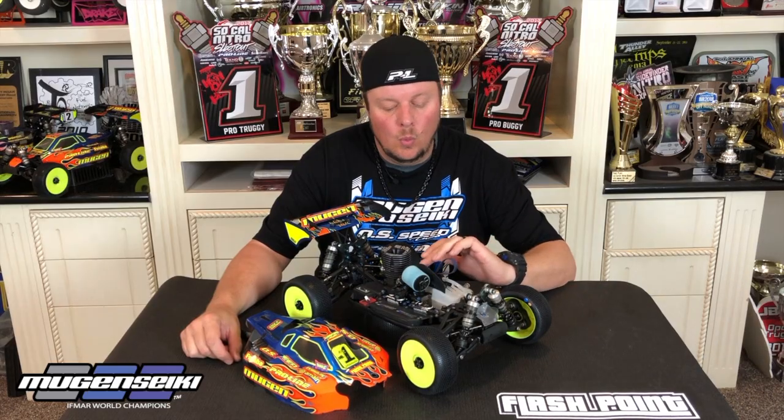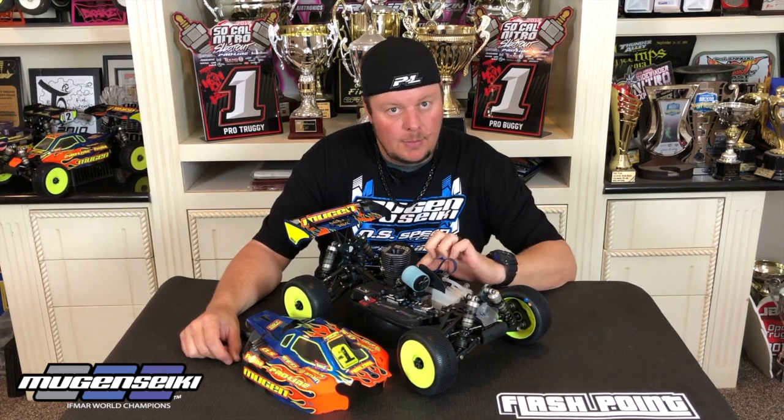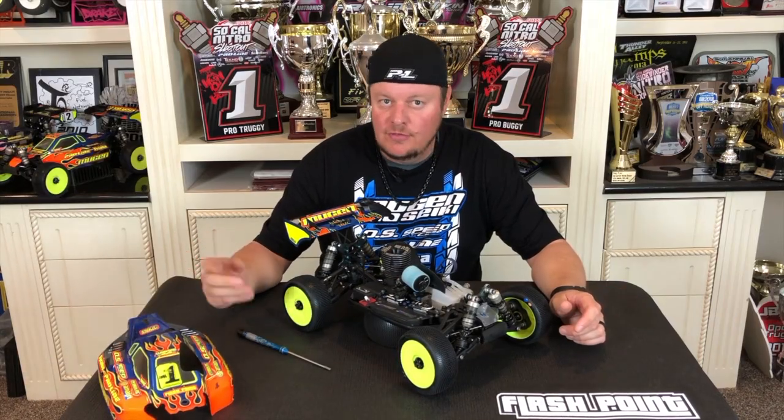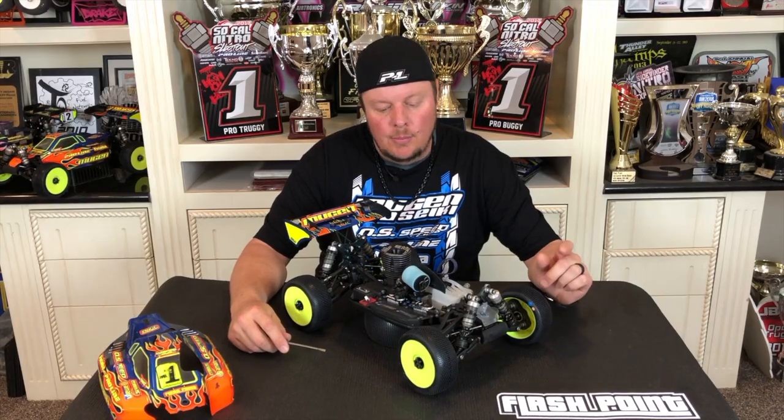Just to give you a little bit of an understanding of what the three needles do — some carburetors have two but OS engines have three — what those three needles do, what the idle speed does, how much of an adjustment you should make, little things like that. So just the basics. If you've raced Nitro for many years maybe you'll want to go on to the next video, but for the new guys this is for you.